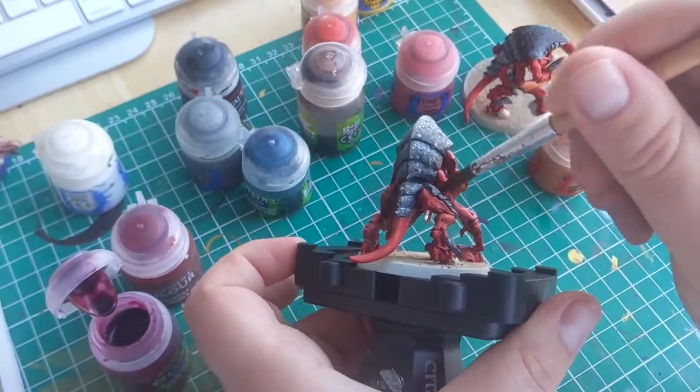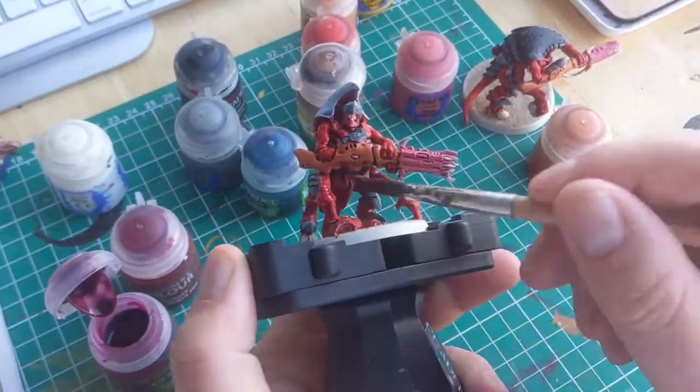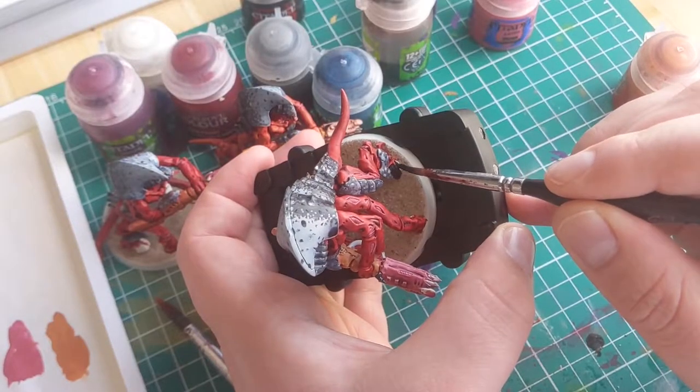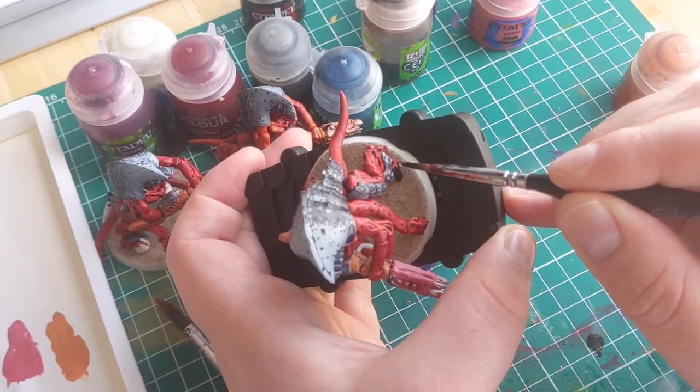Once that's done, I'm going to apply a red wash over all the skin and gun areas. I'm going to be using Carroburg Crimson — at least I think that's how it's pronounced. Once that's dried, I'm going to apply a final base coat of black on all of the hooves and claw areas.